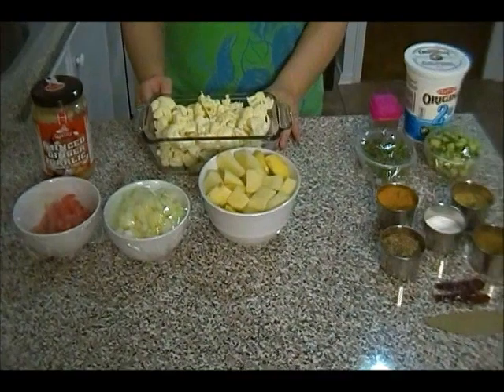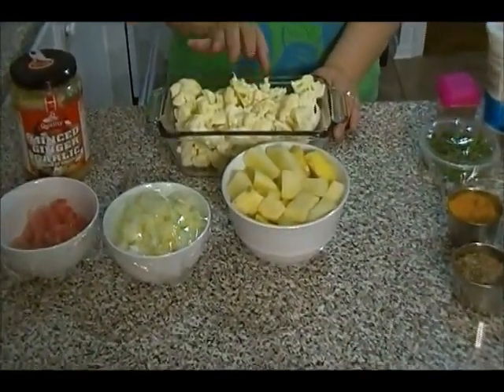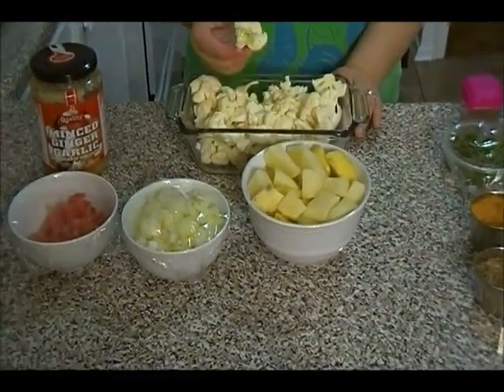Let's go to the ingredients. For the cauliflower and potato, you need cauliflower itself and some potato. I have chopped them into these sizes.